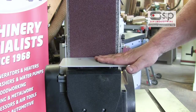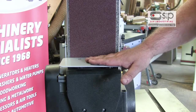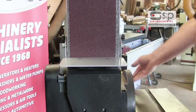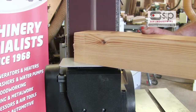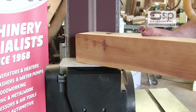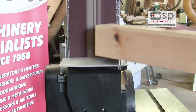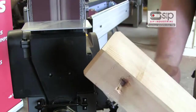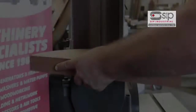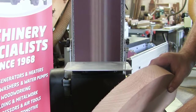A good surface table for support of workpieces against the belt is afforded with a steel plate, but this can be removed if smaller items are being used. So let's take a look at this.